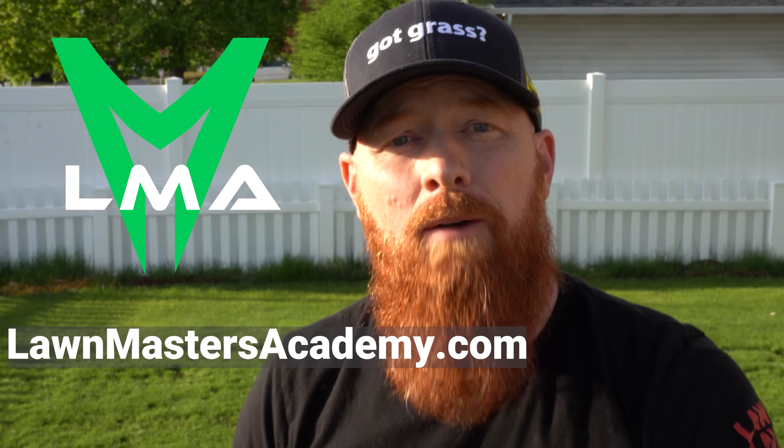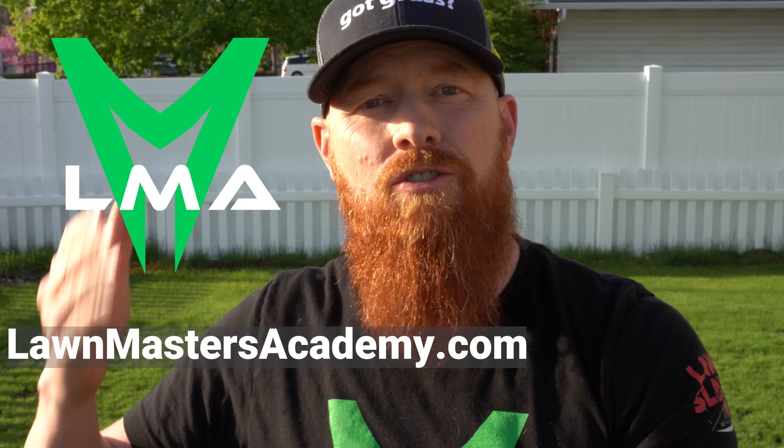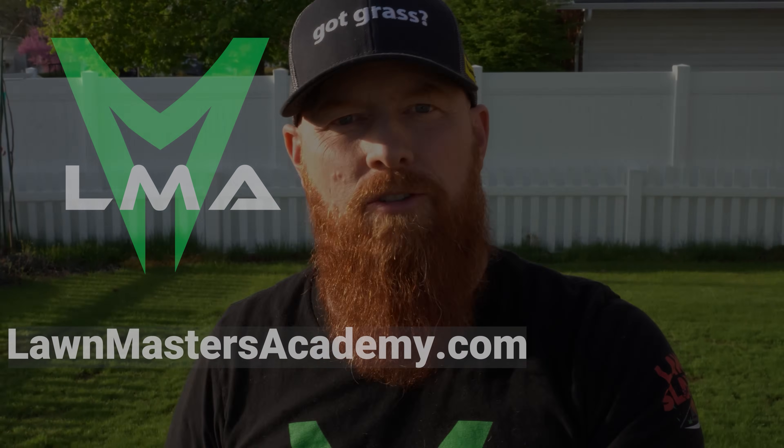I'm hoping to have the academy up and launched in the next 30 days. If you want to get on the wait list, go to lawnmastersacademy.com and put in your email address.